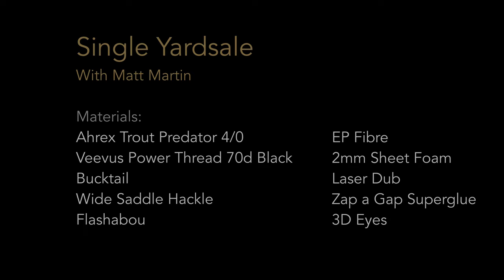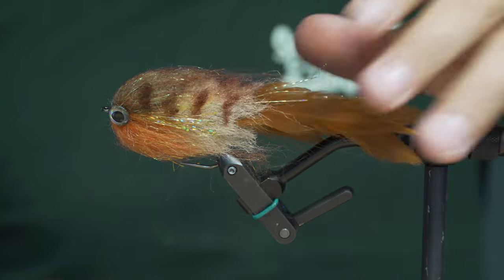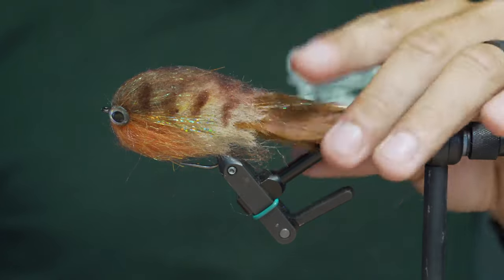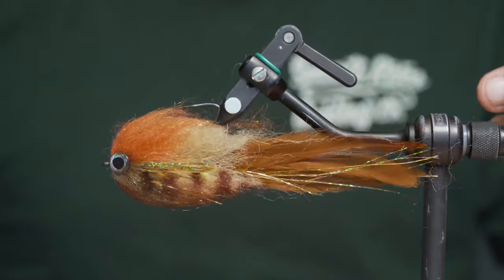Matt Martin here again from Smoothiever Guiding. I'm going to go over one of my favorite spring pike flies — in fact, a pike fly any time of the year — called the Yard Sale. This fly can search fish, you can sight fish with it, the fish are going to hunt it down and kill it. Throw a couple of these in your fly box. One of the best searching pike flies I've come across in the last few years is called the Yard Sale.